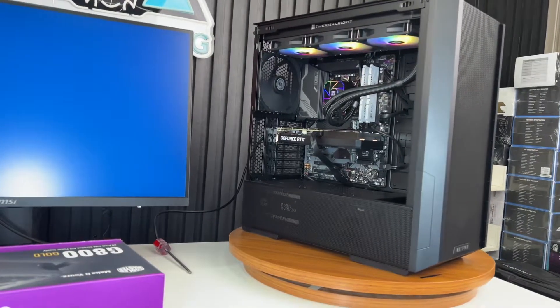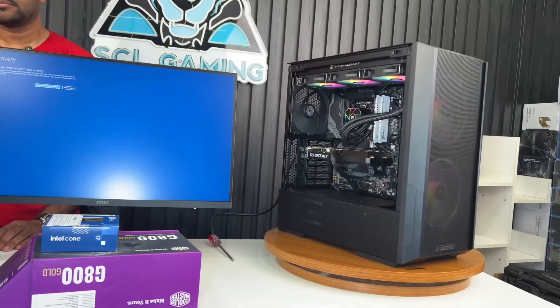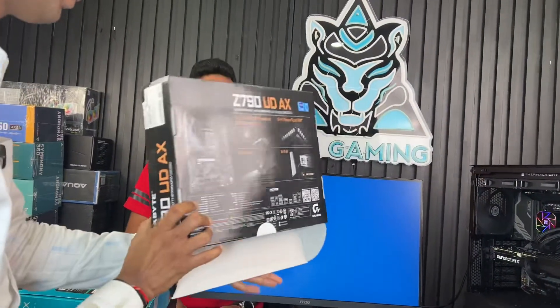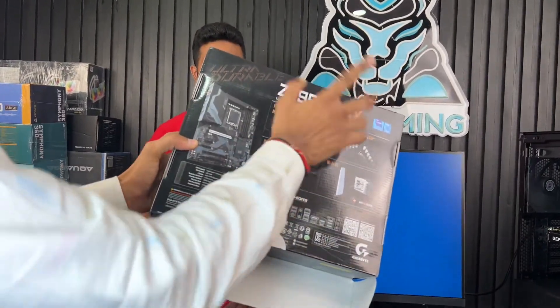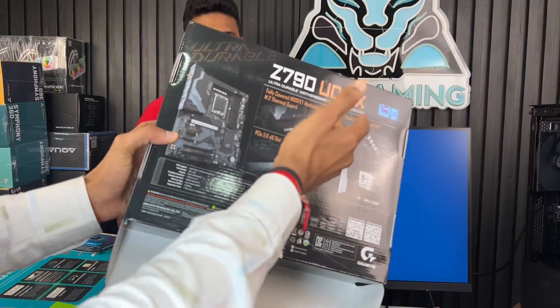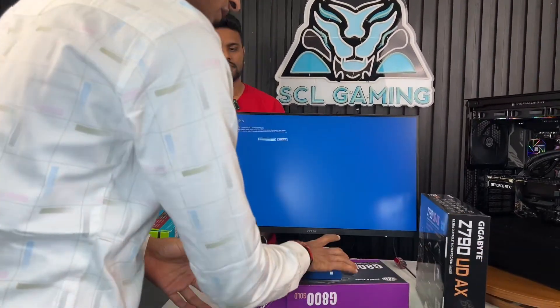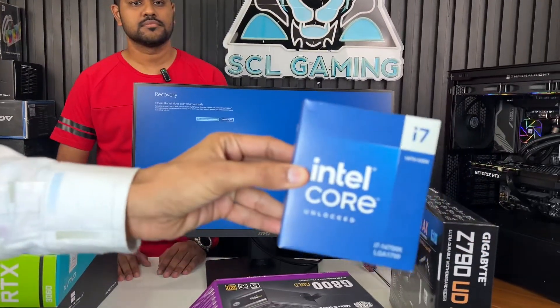The PC uses a Z790 UD-AX series motherboard. It has 4 RAM slots and WiFi 6 AC, which is the latest model. It also features a 16+1 digital VRM, which supports the ultra-series processor — this is the latest model.